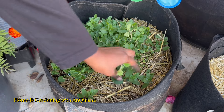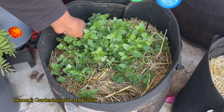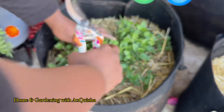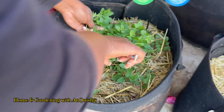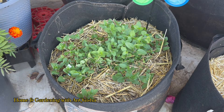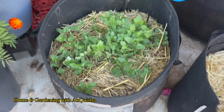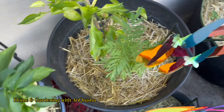This oregano — I'm glad that I did move it; it would have taken over. It was in the same grow bag as my California Wonder pepper, and I was like, I probably should take that and move it. So I moved it. And now the California Wonder pepper is in a bigger pot with the marigold.